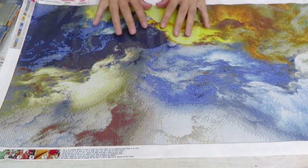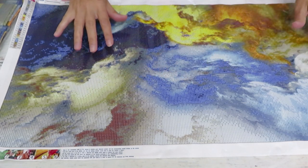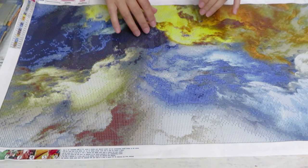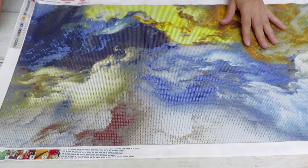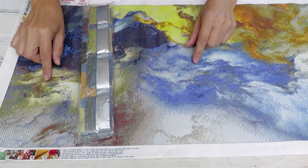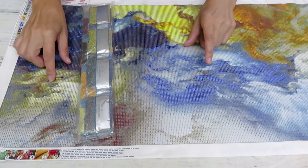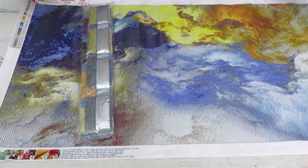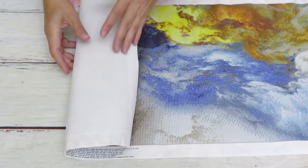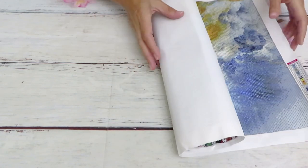I already have in my collection a few of this kind — pour-on acrylic or resin style of diamond painting. I really like them. After I finish my other abstract painting, which is not a very big size, I will pick one of these because they are amazing to me. I really love them.